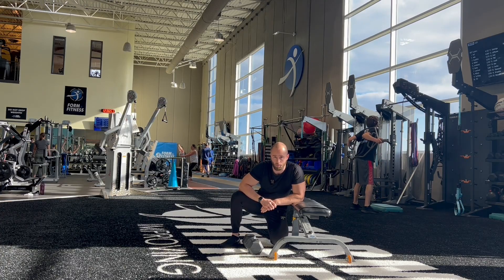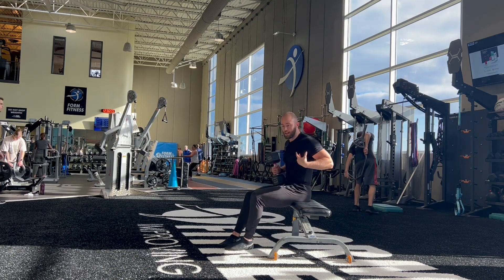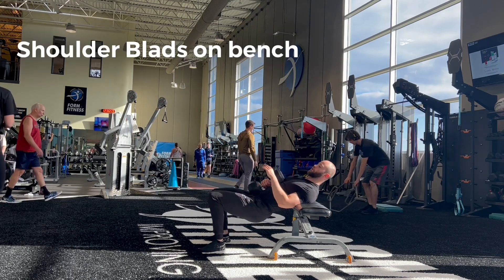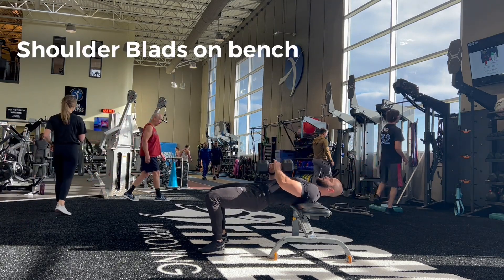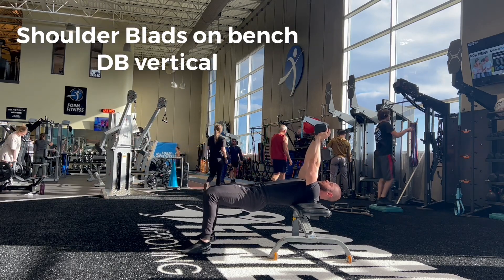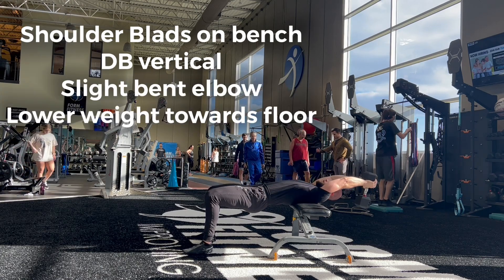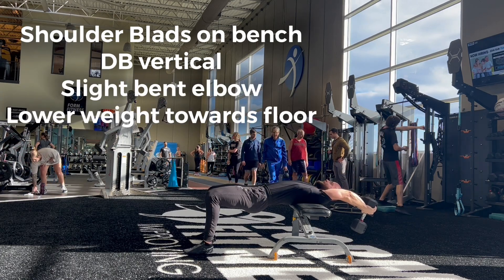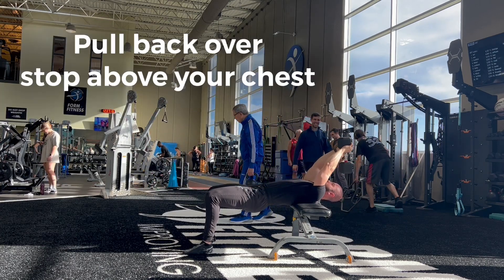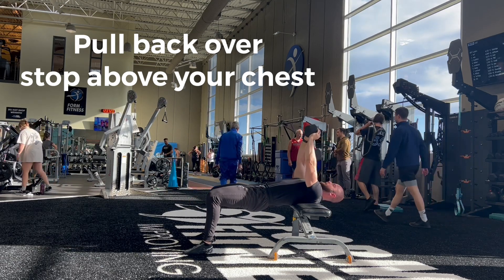Exercise number two is a lat pullover. This is a really good mobility exercise because it combines shoulder stabilization with flexibility, lengthening the lat. Set it up so that your shoulder blades are placed on the box or bench. Hold the dumbbell like you might for a French press tricep overhead extension. Focus is on the thoracic spine and shoulder blades. Lower the weight down towards the floor as far as you can without any sort of pain. The biggest range of motion you can maintain while being fully in control is the best motion to do.